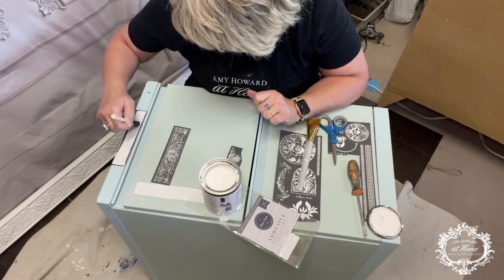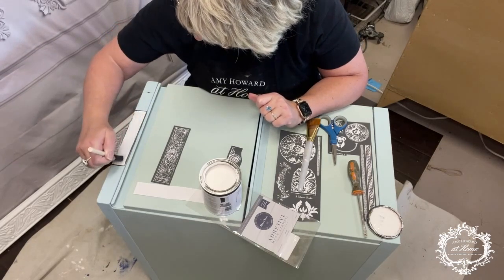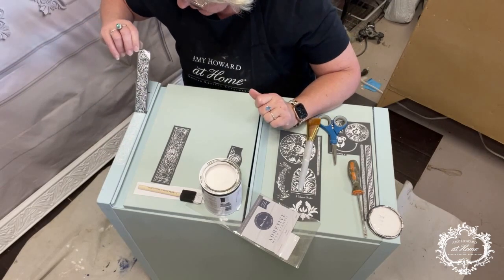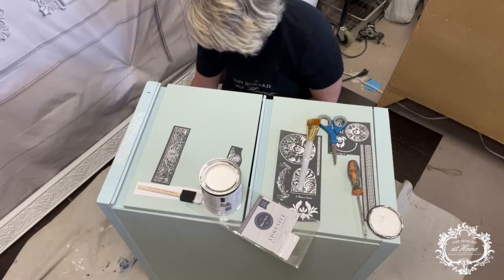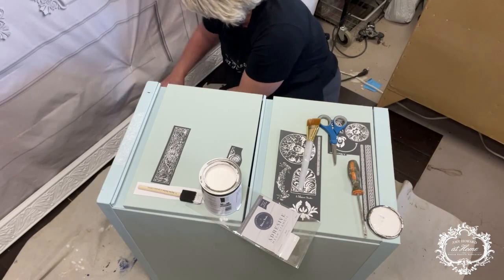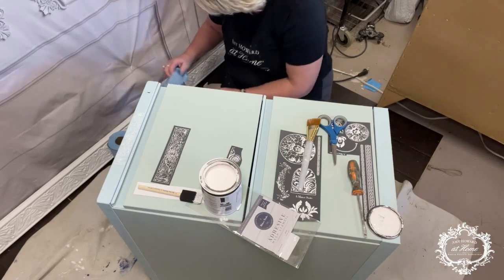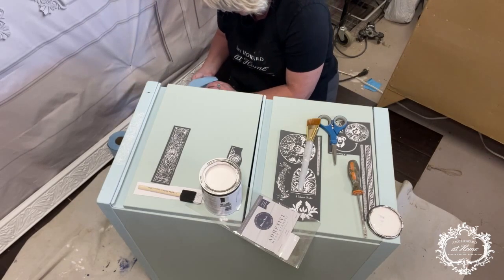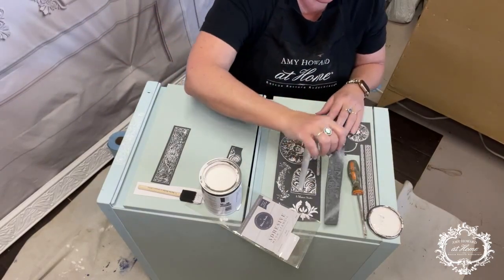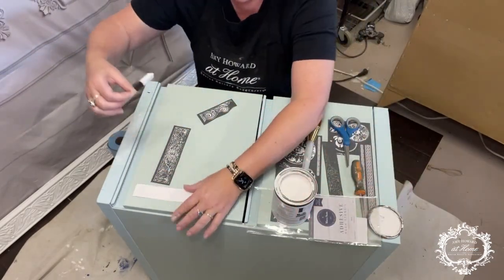Amy Howard does have squeegees that make this super easy, but I don't have one right now — I had one but I lost it. So let's pull this off and see how that looks. Oh look at that, look how pretty that is y'all! So I'm going to put this in the water and clean it off. We're going to do this a couple times. I like to let them dry for a little bit so we'll just set this one aside and try to do this one while we're waiting for that to dry.